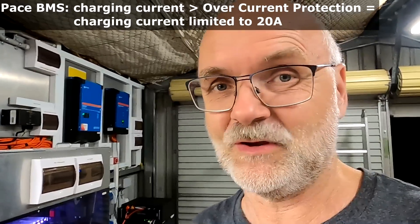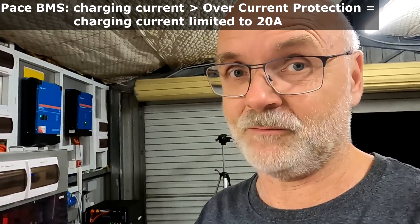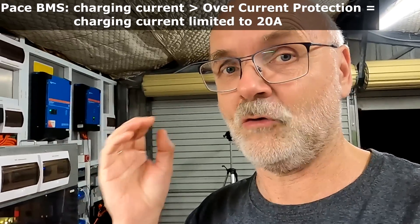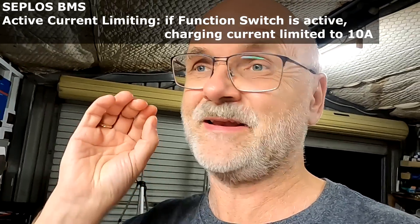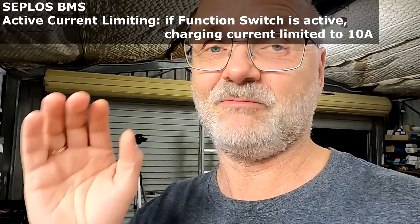This limiter kicks in when the overcurrent protection is active - if you go over the 100 amps the BMS has by default, this limiter kicks in and reduces the charging current to only 20 amps. With this current limiting feature activated, the BMS is not shutting down your charging process - it only limits it. The Seplus has both active and passive current limiting. Active means you go into the BMS settings and turn it on, and then it limits your charging current to 10 amps all the time regardless.